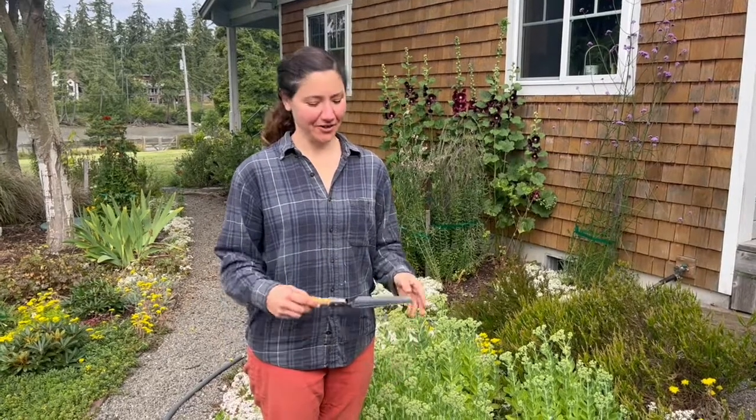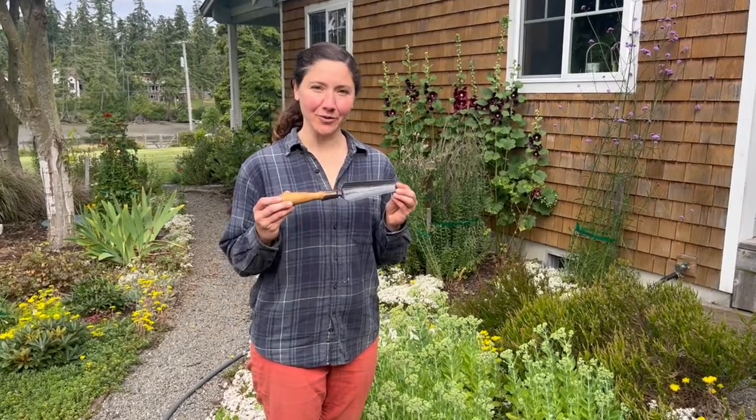Hi, I'm Rada Newsome with Newquist Forge and today I'm here to talk about our perennial trowel.